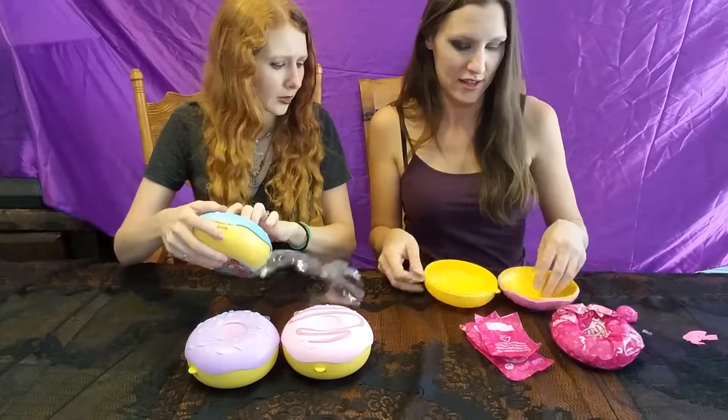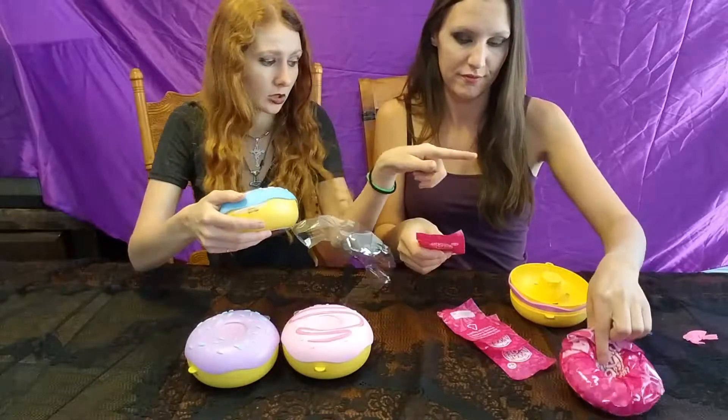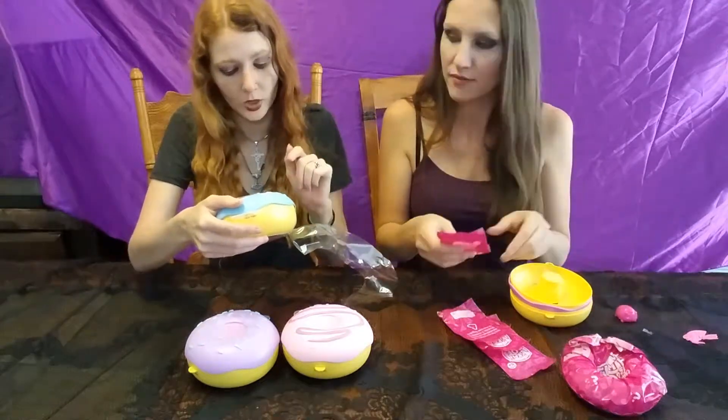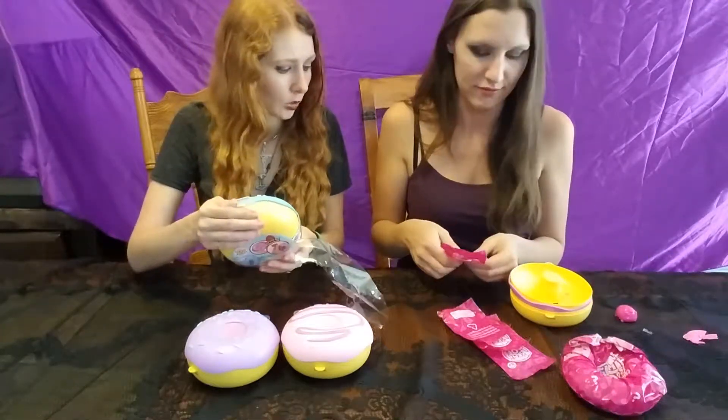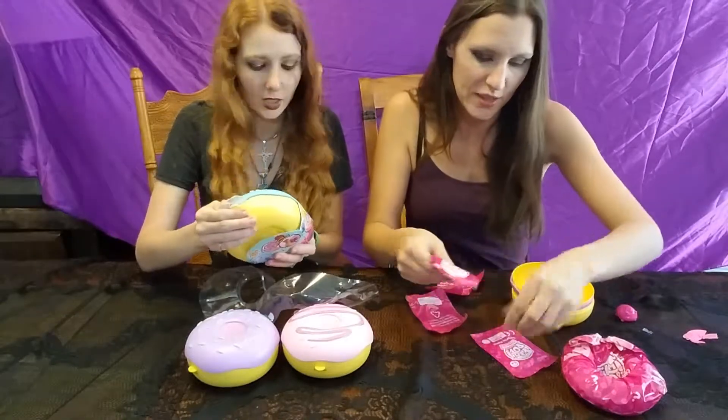Four blind bags? Cool. The packaging said you get a sweet-scented dough plus a jelly Pick Me, which is the pink thing, plus three surprises. So it looks like we got four surprises, the jelly and the doughy Pick Me.